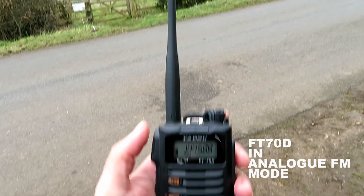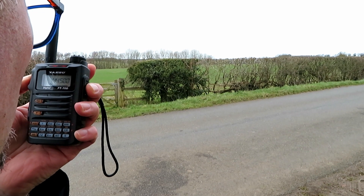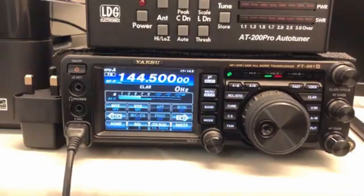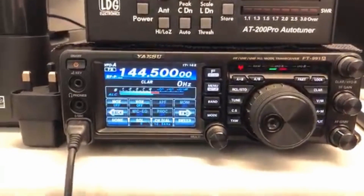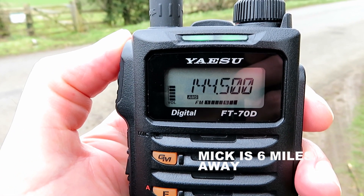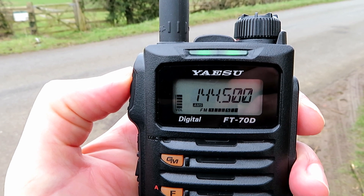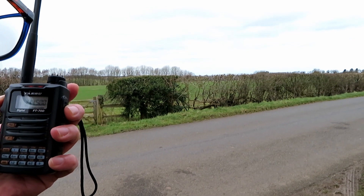Let's see if we can get Mick on the FT-70D. G7 LNK mobile with the Yaesu FT-70D at location B, approximately seven miles, VHF testing one two three four five, five four three two one. G0 LDB returning — yes, good signal, seven on the meter, good audio, no bother at all.